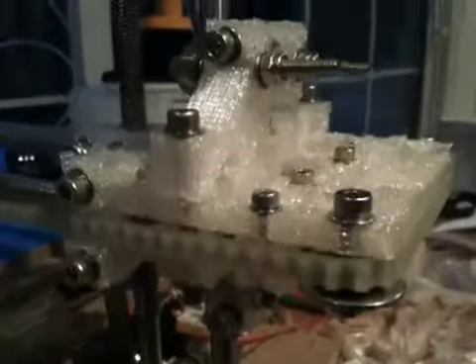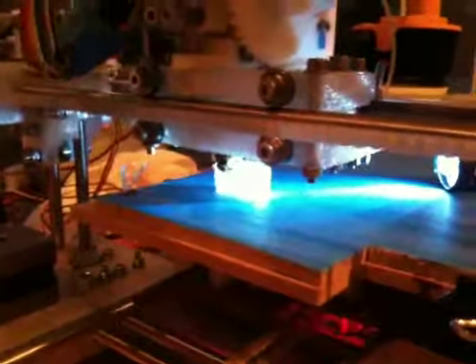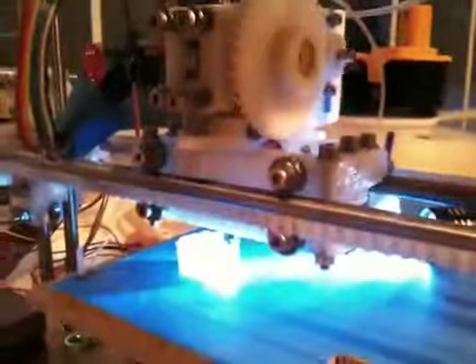This is a machine made by a machine. And it's making something that will be used in this case to toast the successful creation of the machine, but then it will make other machines. Self-replicating machine.